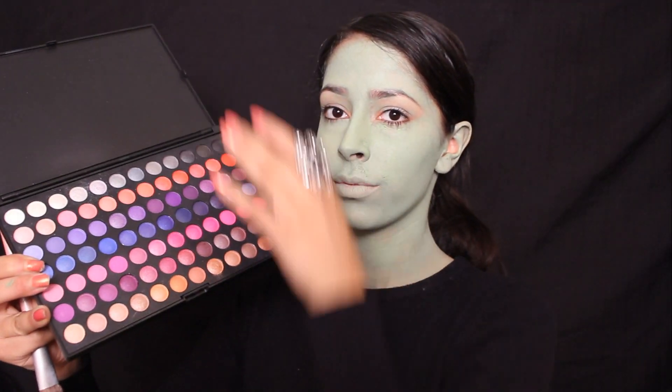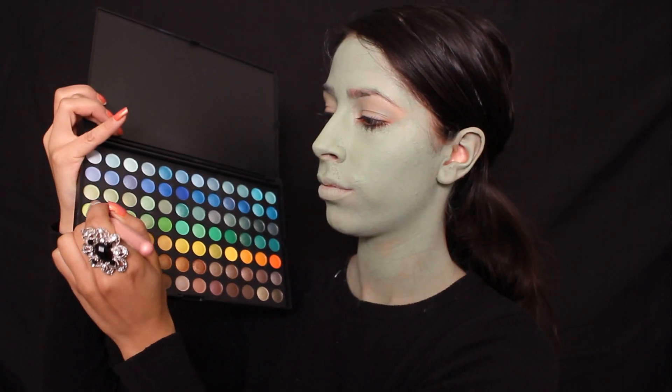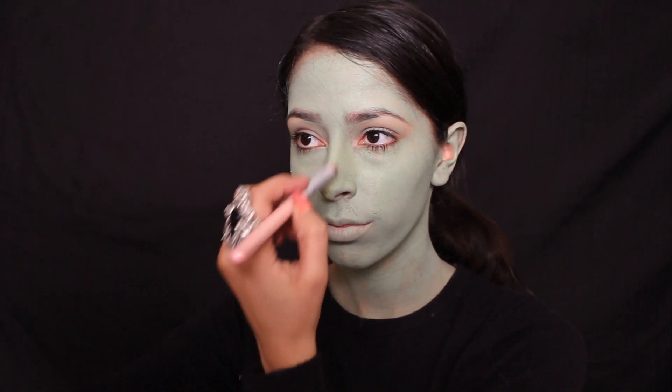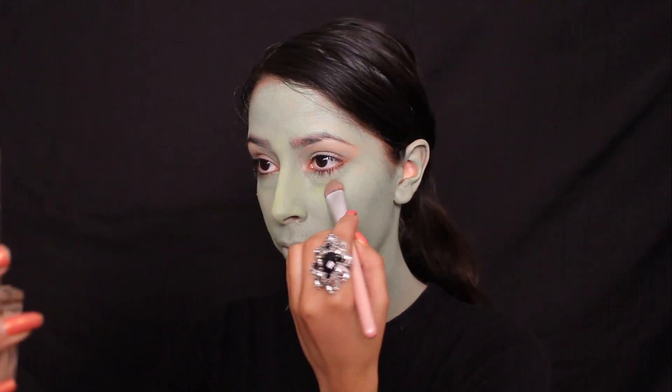Now I'm taking my 168 eyeshadow palette, which I received from Beauty Mark Cosmetics, and I will be patting a lime green eyeshadow all over my face as my base color. This will set the face paint, which helps prevent the face paint from creasing and smudging.